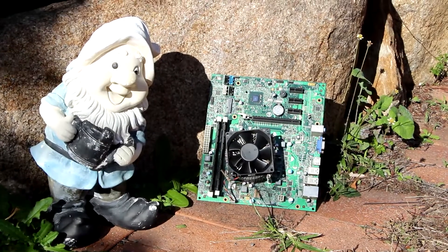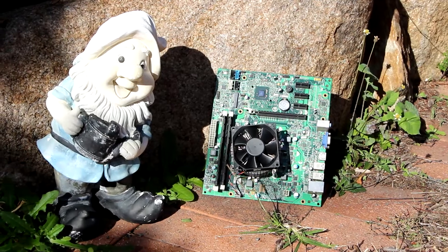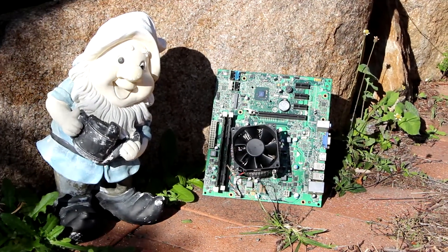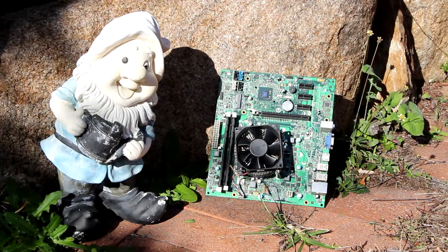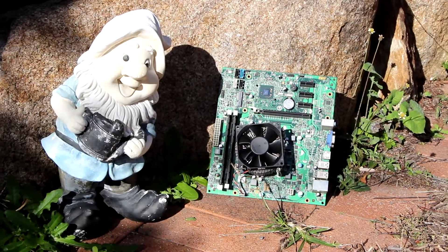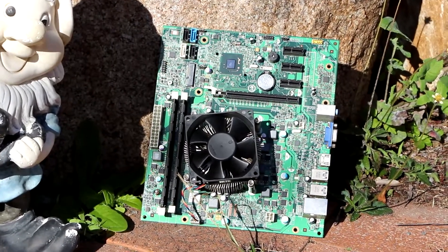Ladies and gentlemen, welcome back to the Off-Bit. Today we're going to be looking at the Intel HD 2000 graphics from our Sandy Bridge i5-2320. This is sometimes referred to as the onboard graphics or the iGPU. We'll be running a handful of benchmarks and trying out a few games. What relevant games for 2021 can we find to play on this machine and how playable will they be? Stick around and find out.